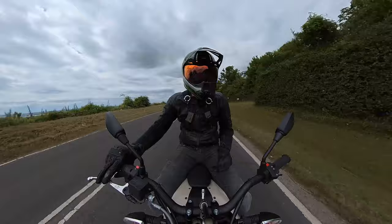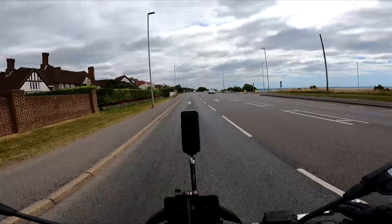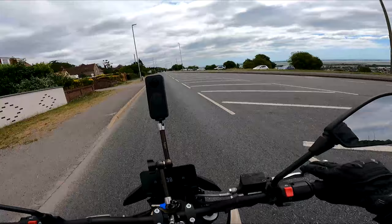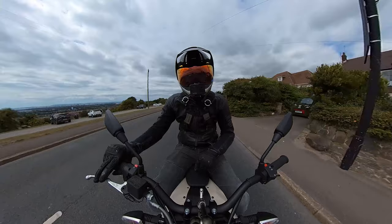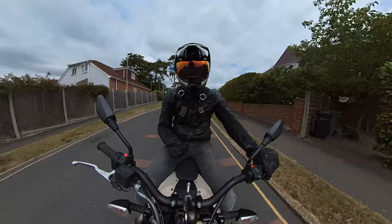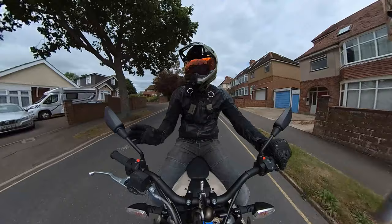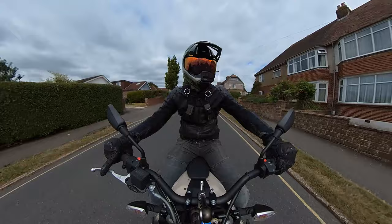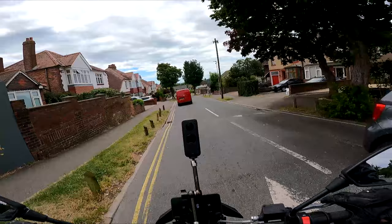A lot of people will say this bike is rubbish, and it'll have nothing to do with performance - it'll be completely down to price and their inability to pay for it. I can't afford it either - I earn around minimum wage a year doing this, and this bike costs around the same. The biggest shame is that more people don't get the opportunity to just try one. Props to English Electric who do demo days where you can try one without pressure to buy.